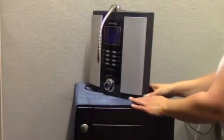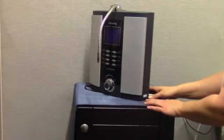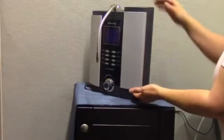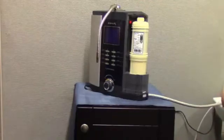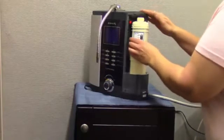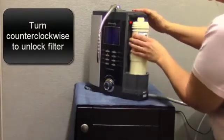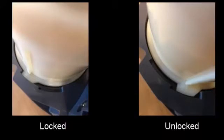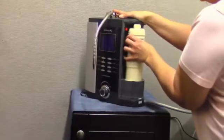To replace the filter, press the filter lock button located on the base below the filter door. Then gently press upward and remove the filter door. To remove the filter, rotate the filter counter-clockwise until it's in the unlocked position. Then lift the filter out.